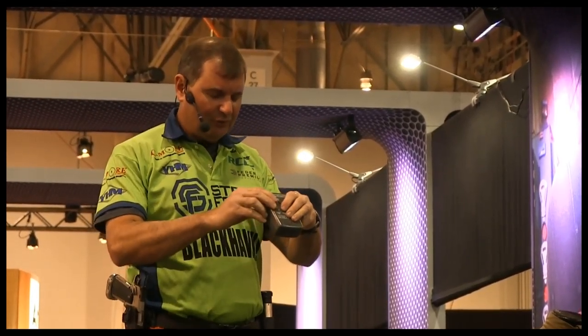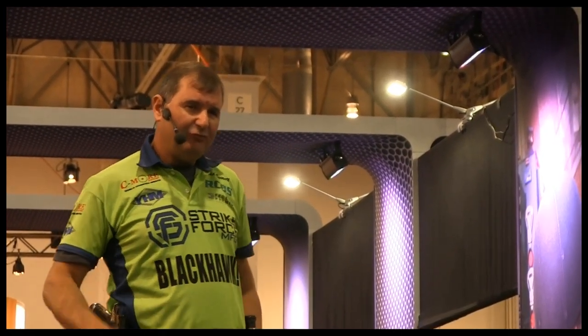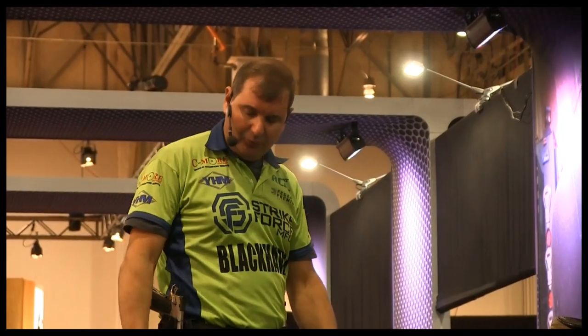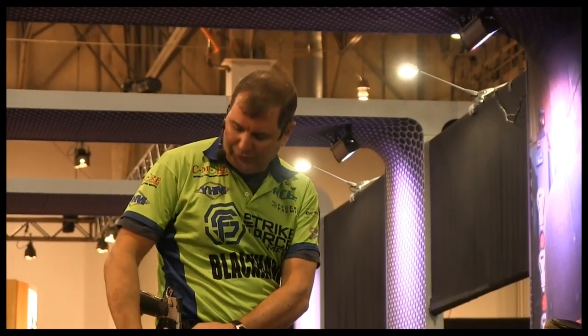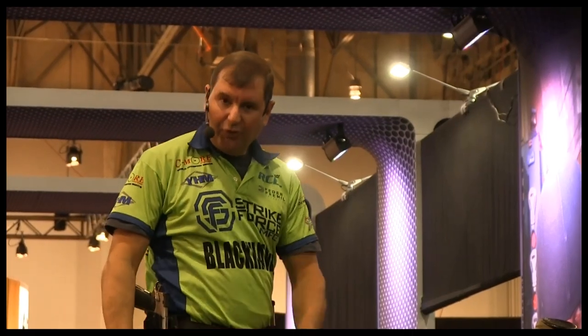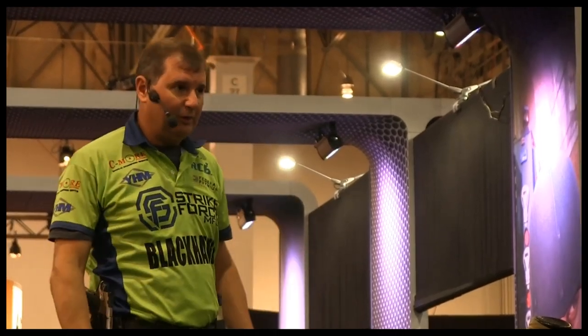The fastest I can draw the gun, shoot, and hit a target is about .53 to .55 seconds with a non-locking holster. With a locking holster, I have to push the lock in, bring the gun up, scoop the gun up and out to the target. In this case, I have to come over, wrap it down, and squeeze the gun in order to get it back on target.